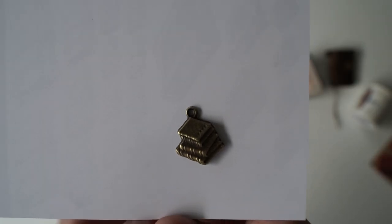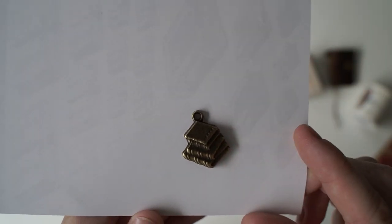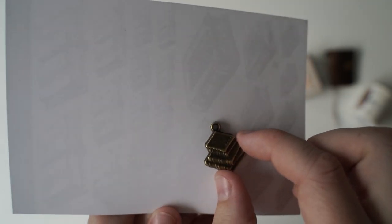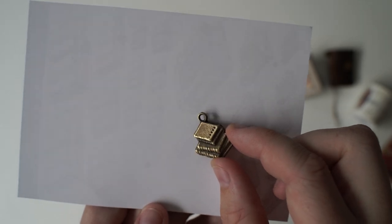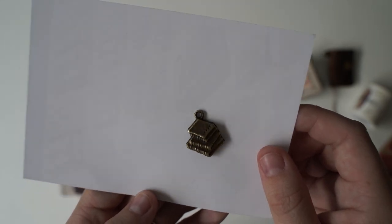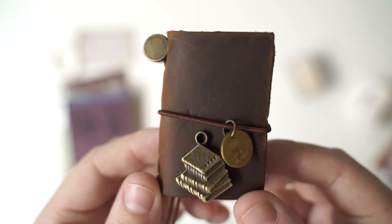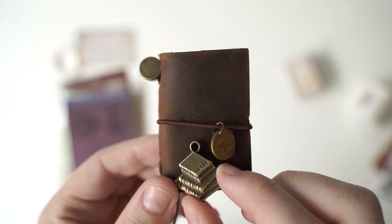I've just used the back of the sticker sheet to try to show you this charm because it's so small. I'm going to put it on my miniature traveler's notebook. But again it's those stacks of books and I think it's their own design — so I think they might have actually made this one themselves as well. That's really cool. I'll try to attach it. I think it might be too big to attach to the miniature traveler's notebook so I might put it on my bigger one.